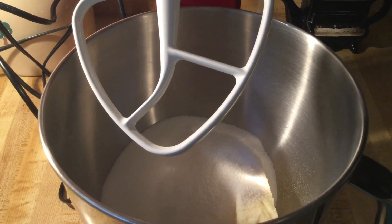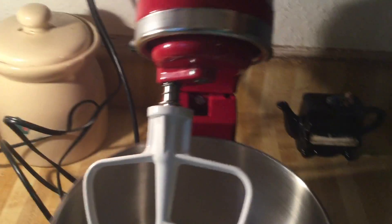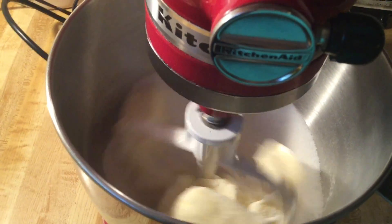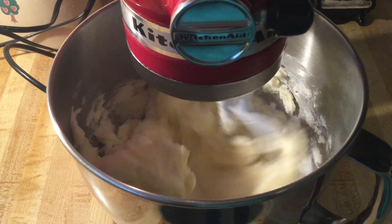In my KitchenAid mixer I add in three sticks of butter, which is one and a half cups, and three cups of sugar. We're going to cream all of this until it's nice and fluffy. I got my butter at room temperature.